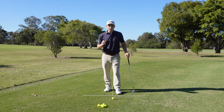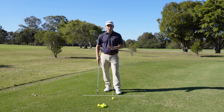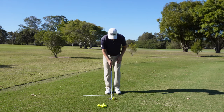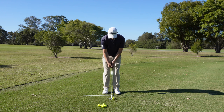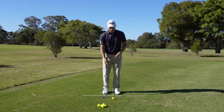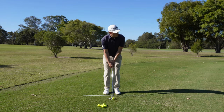Now I'm going to play a higher trajectory shot, and all I'm going to change is the ball position. Instead of playing it in the middle of my stance, I'm going to bring it forward. You can see my ball position is forward and my shaft is leaning back ever so slightly, which gives me a little more loft on the club. Let's hit that shot and see how high it comes out compared to the medium trajectory.